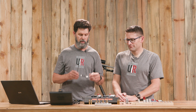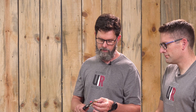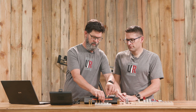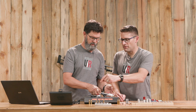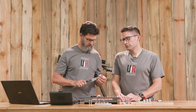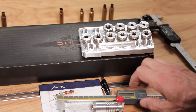Next we'll demo the headspace comparator and look at the differences between the two bodies—the long and the short. With the short body, we want to use it for shoulder bump measurements. You could use the long body for this, but you'll be limited on length. The real story is that a loaded round is not going to fit with the short body—it'll hit the jaw of the caliper. With the long body, you have space for the bullet, so you can do bullet or headspace measurements with the bullet seated.